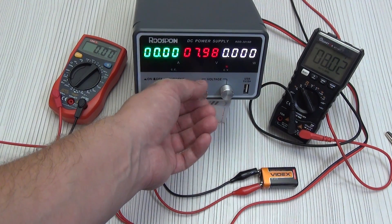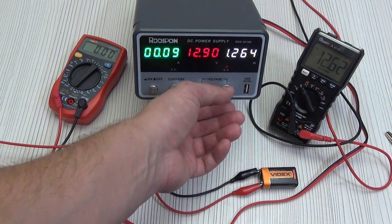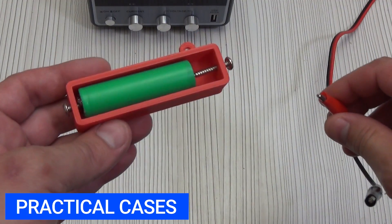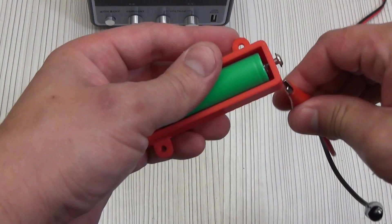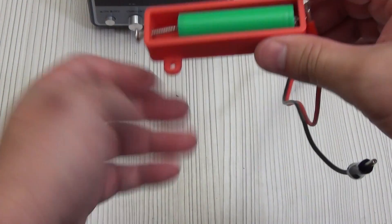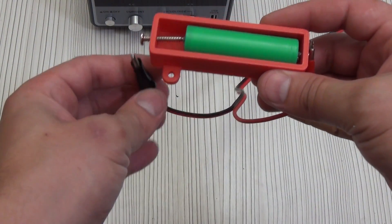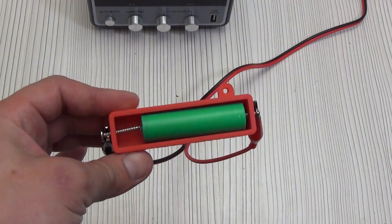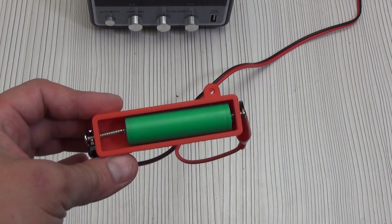And so I will run through them quickly. The simplest and fastest case is charging a battery — let's say a Li-Ion 18650. We connect the plus and minus, set 4.2 volts and a current of 1 ampere, and in a few minutes or hours we get a fully charged battery.